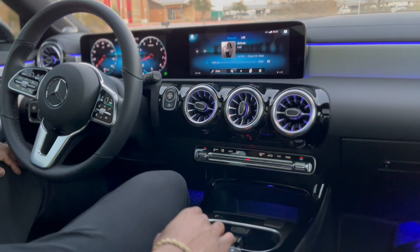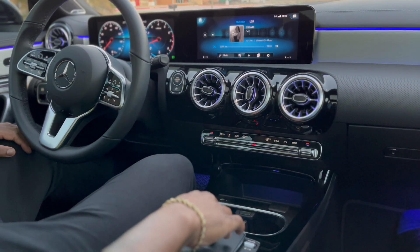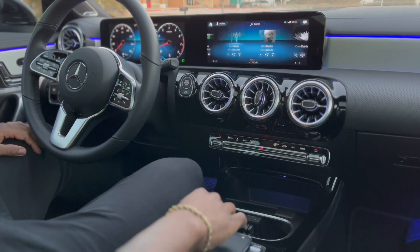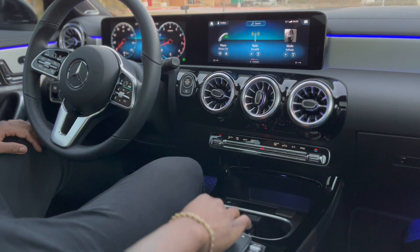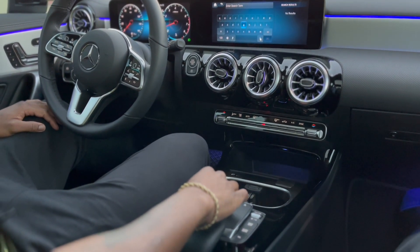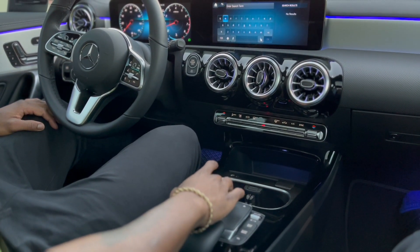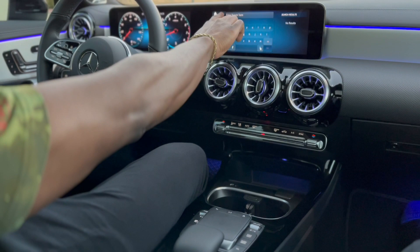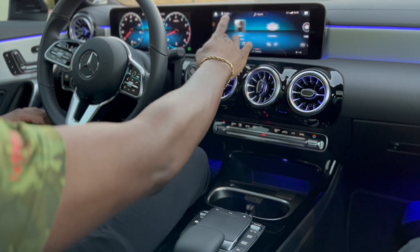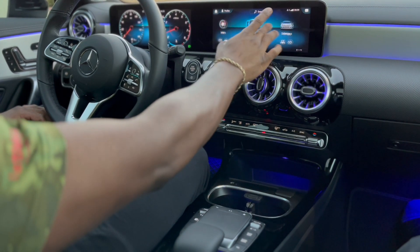Or you could go up to push home — how you push enter is you just simply push the mouse down. So you can go up, down, you can search. Or if you want to, you can just touch the screen — it is a touchscreen. You got all your settings, anything you want to get to.